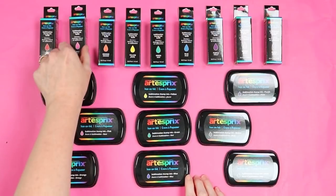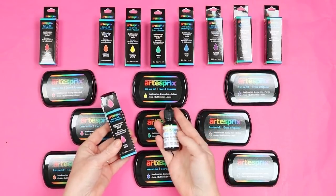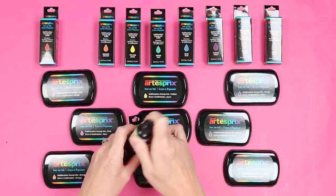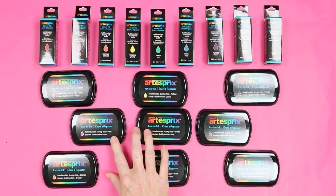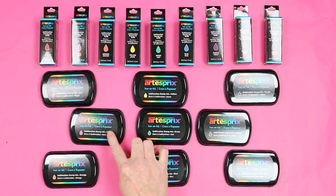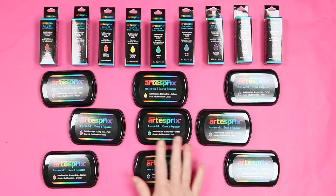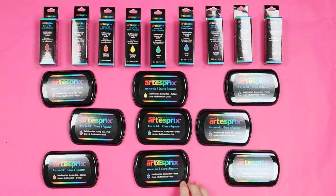The refills come in the same colors and they come in small boxes. When you open the box you'll have a small bottle with a lid, and we are going to use this as ink for projects, not just to refill the stamp pads. Normally you'd add a few drops to re-ink the pad itself, but you can also use these bottles for craft projects. So let's jump into a few techniques with both the stamp pads and the refill ink bottles.